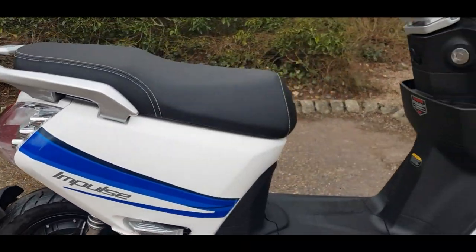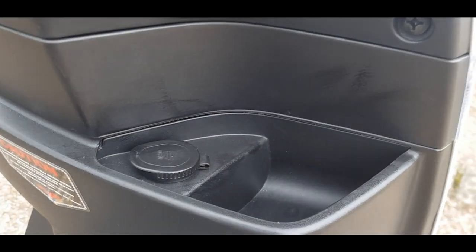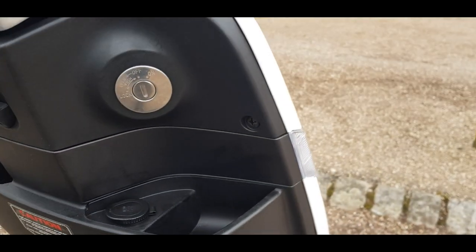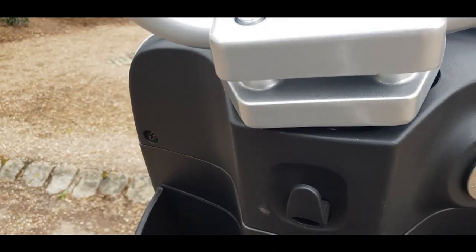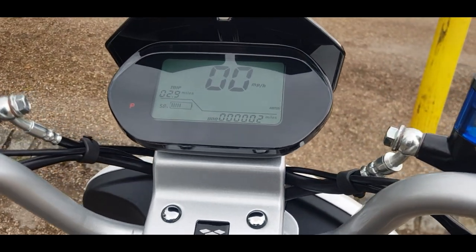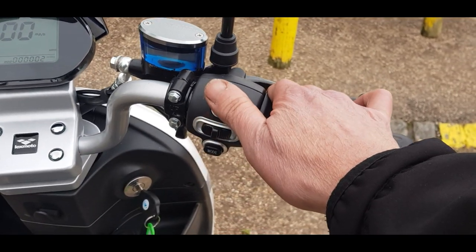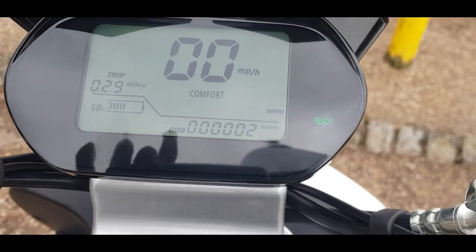Up front you have a USB charger and two storage pockets — a small one and a larger one to the side. On the dash, when you fire it up it announces Bluetooth is ready. Using the right-hand control, lift that up to bring it into ready mode.